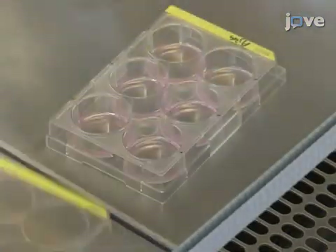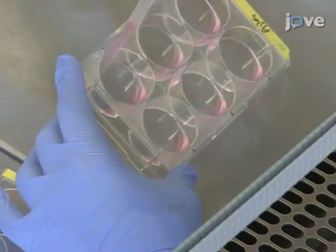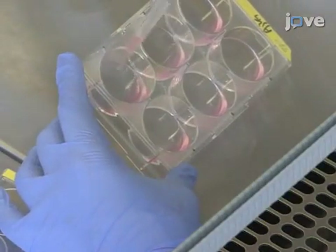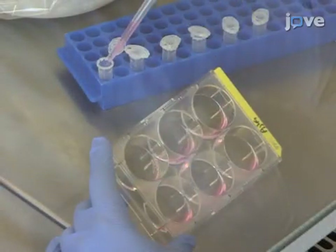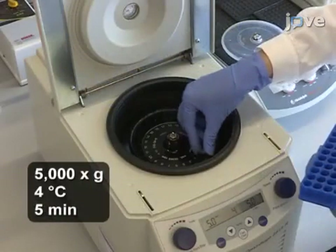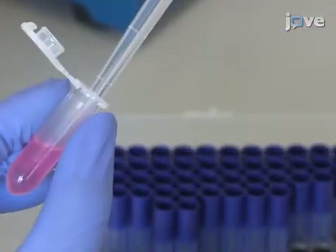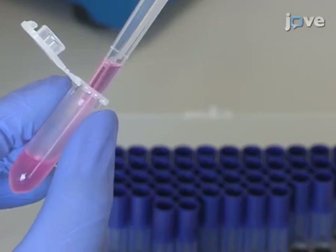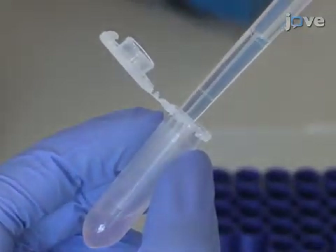As soon as the cells detach from the dish, add 0.5 milliliters of growth medium and carefully mix by pipetting up and down. Transfer the cells of each well into a 2 milliliter tube and pellet them using a tabletop centrifuge. Carefully remove the supernatant by pipetting without disturbing the cell pellet. Wash the cells by adding 1 milliliter of ice-cold PBS and carefully mix.